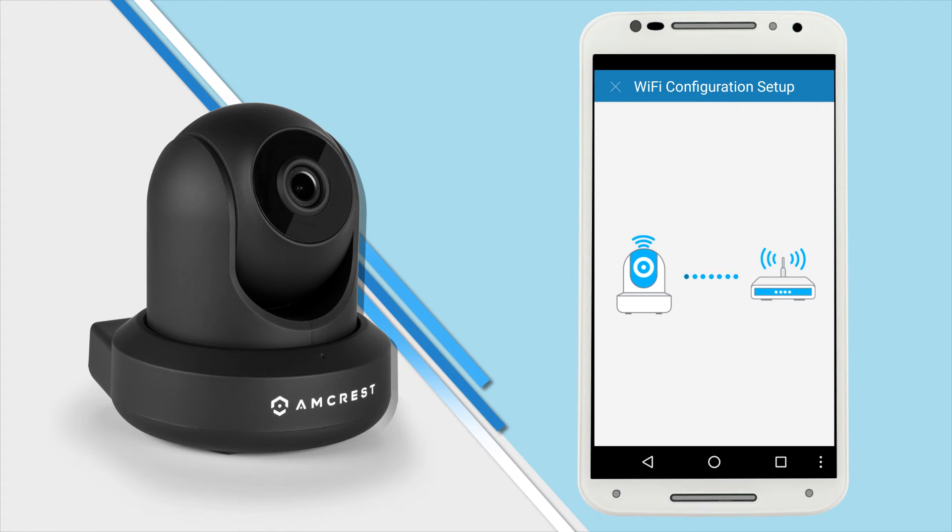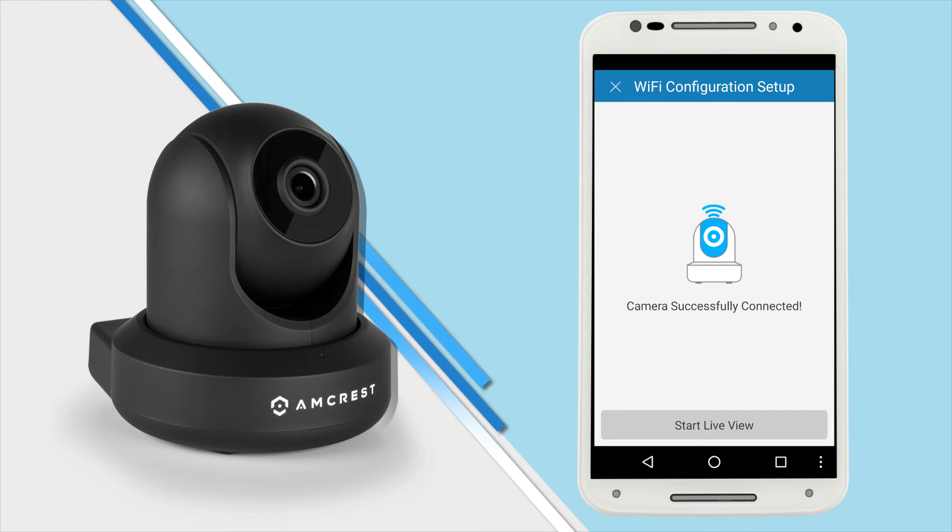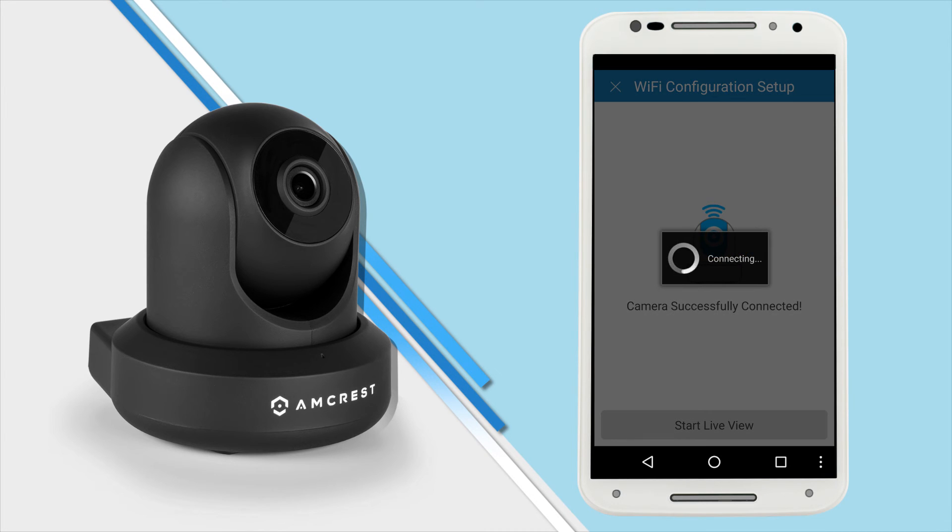The whole point of this plug-and-play method is that not only do you get your camera working on your phone in no time at all, but it also adds your camera to your Wi-Fi without needing to use an Ethernet cable or manually configuring Wi-Fi from the user interface login. You are now connected to your camera. Once it's added, tap the start live view button to access your live stream.